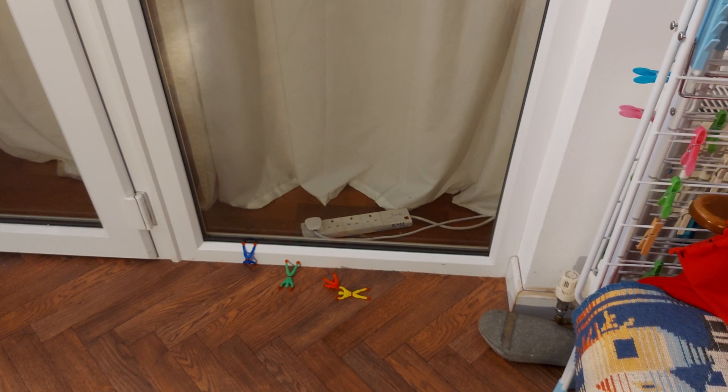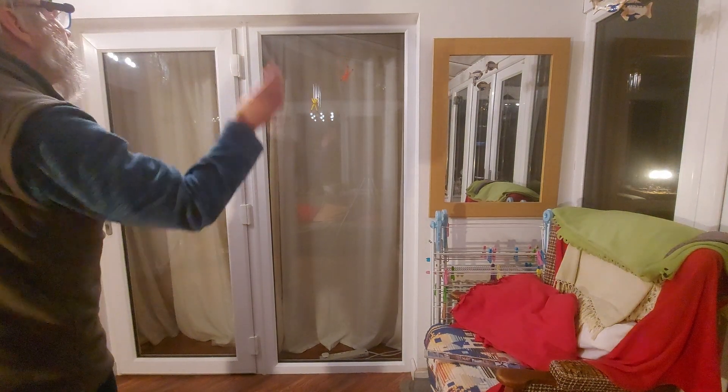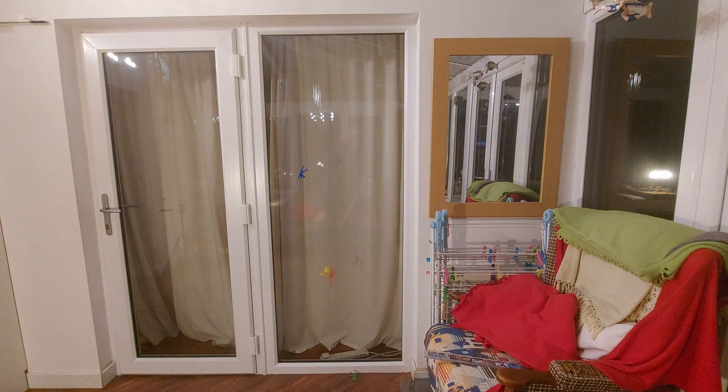At least we've actually seen them working. The Poundland ones didn't work at all on glass - these ones actually work. One last try, wide angle. Green one fell right off. The red and the yellow one are having a fight, and the blue one's doing best. And now he's climbing down the plastic. That'll do.